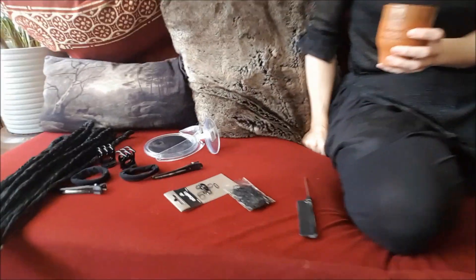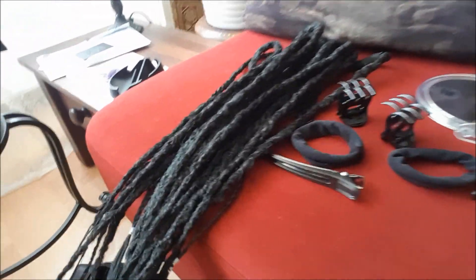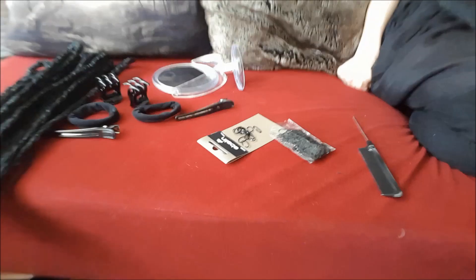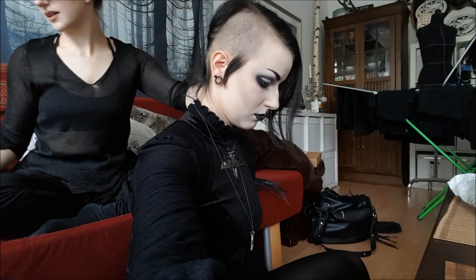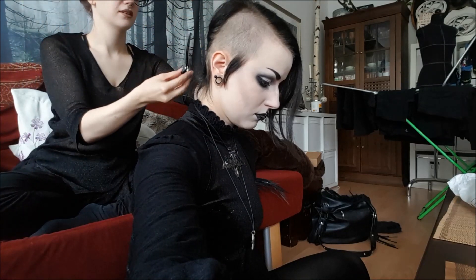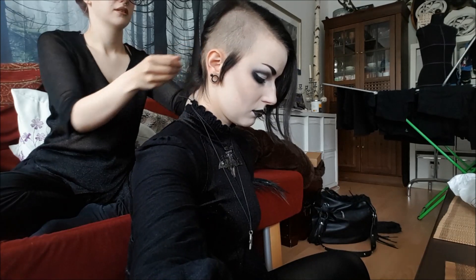Hey everyone, welcome to this video. Today I am getting my synthetic dreads by Filthy Dreads installed, and Manic Moth is doing it. These are our equipment pieces, and this is my hair before the dreads.